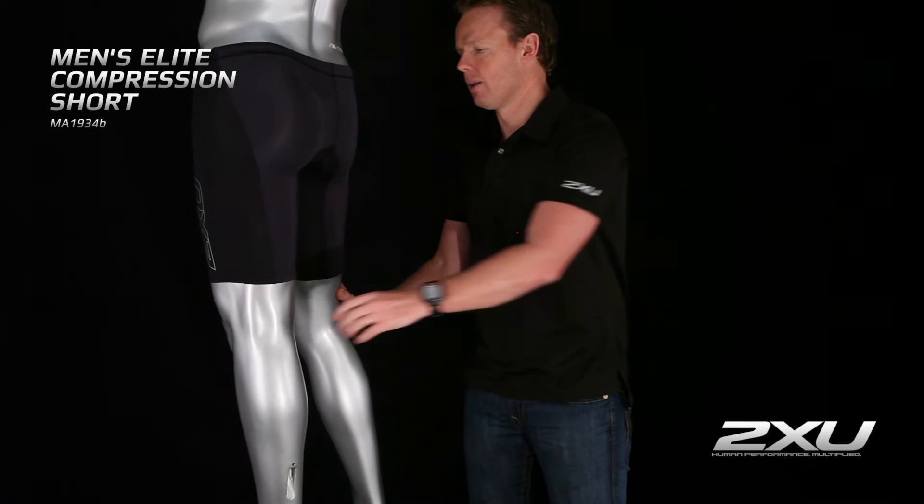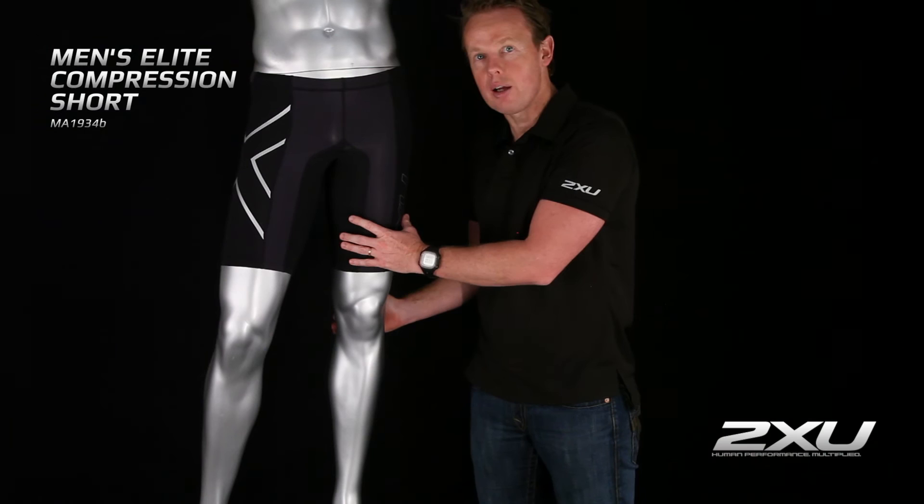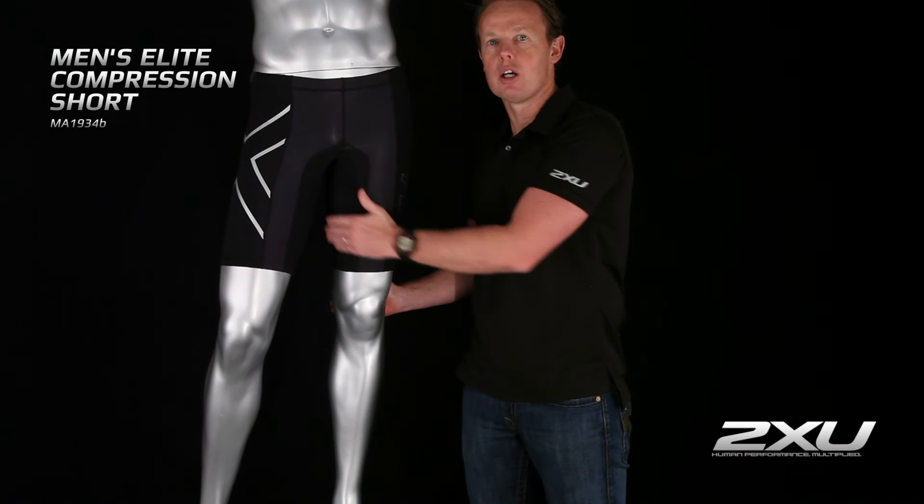With these shorts you're going to be able to run faster, be able to run longer, and you'll also have less chafing from the inside of the thighs when you're actually working out — so they're also great for endurance events.